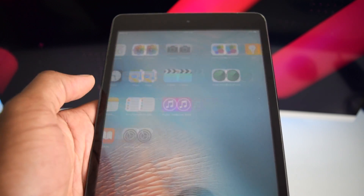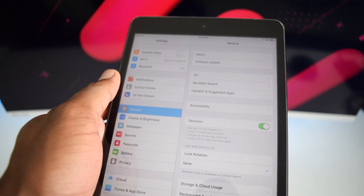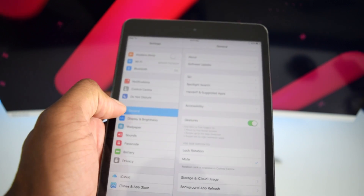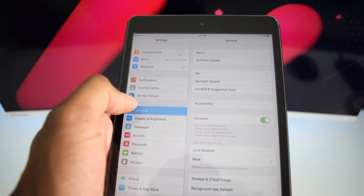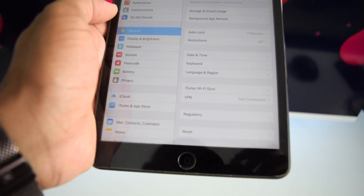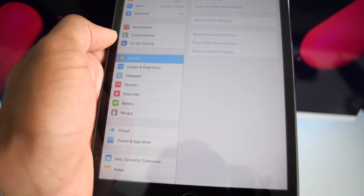For the first method, hop into Settings — this works regardless of your iPad model or software version. Once in Settings, go to General, scroll down to the bottom, and you'll find an option that says Reset. Tap on Reset.